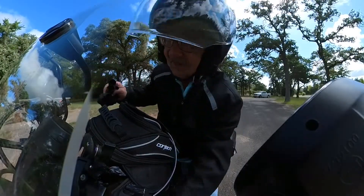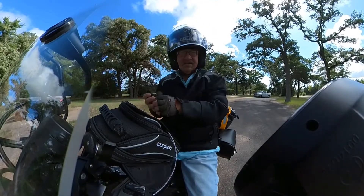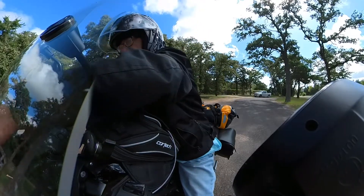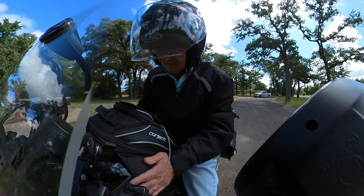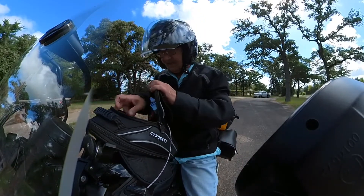We're about 60 miles in, just outside of town. Seems like a reasonable place to drink some water and take a break. We're at a picnic area — it's really nice to have these picnic areas so close. This is my wife's bag, by the way.